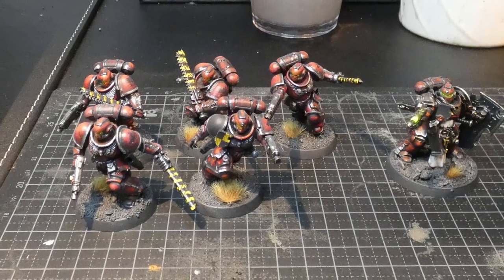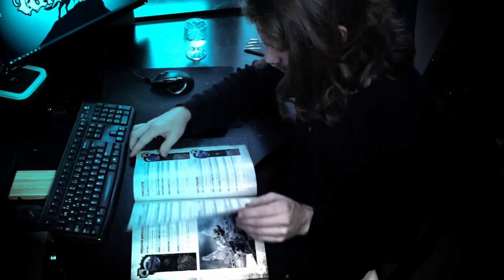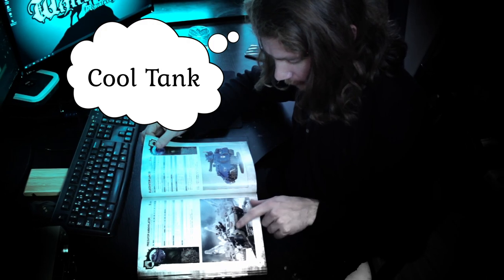At this point I have six guys, which is, you know, not really an army. Today however, I will try to remedy that by painting some more space marines for my army.